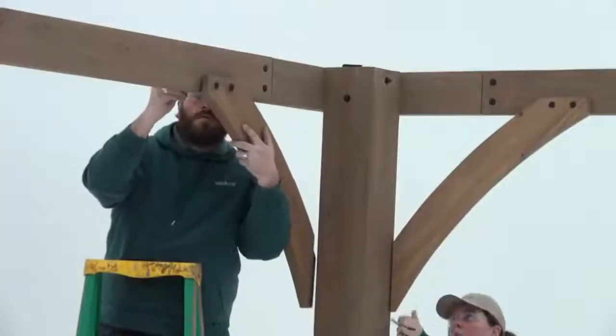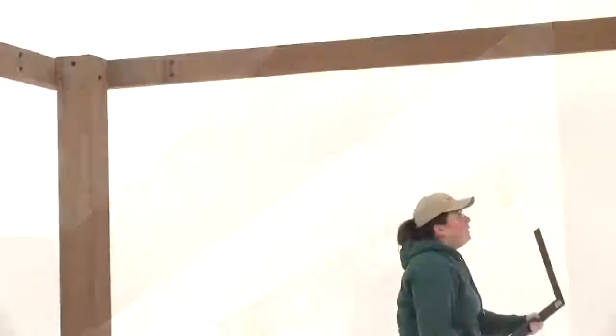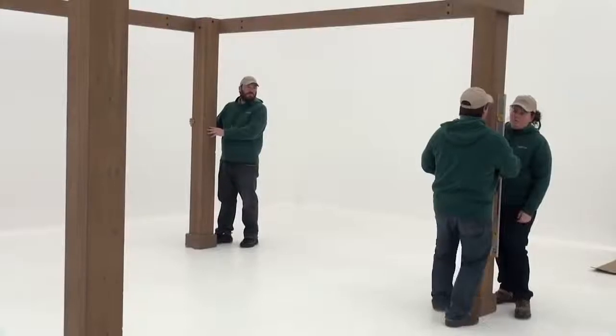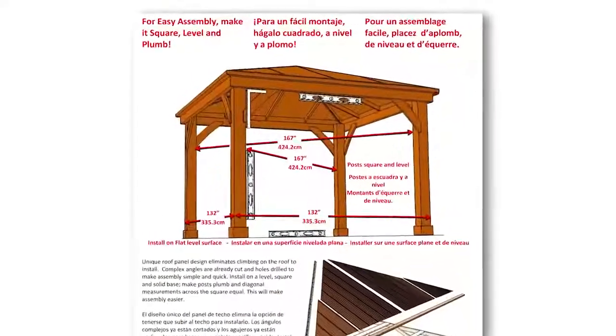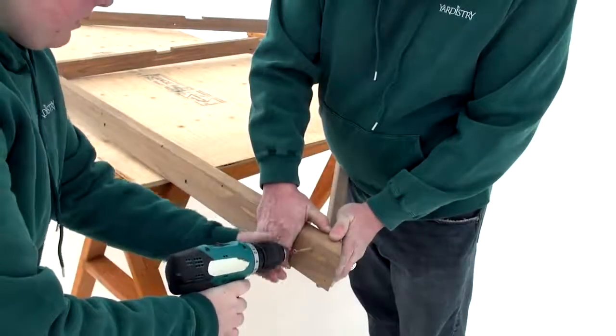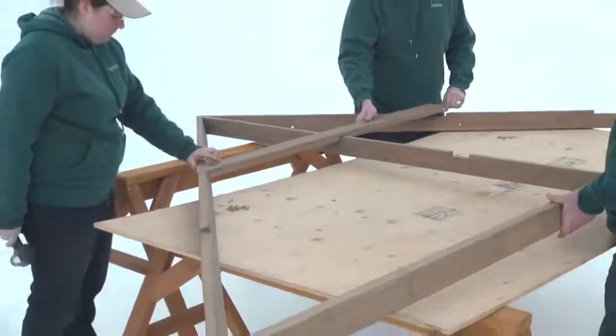As you are attaching the gussets in step 5, make sure to re-measure, level, and square everything, and adjust if necessary to ensure all measurements on the color insert are met. Work on a flat, solid, and raised surface such as a table or sawhorse when assembling the fascia beam and roof rafter assembly.